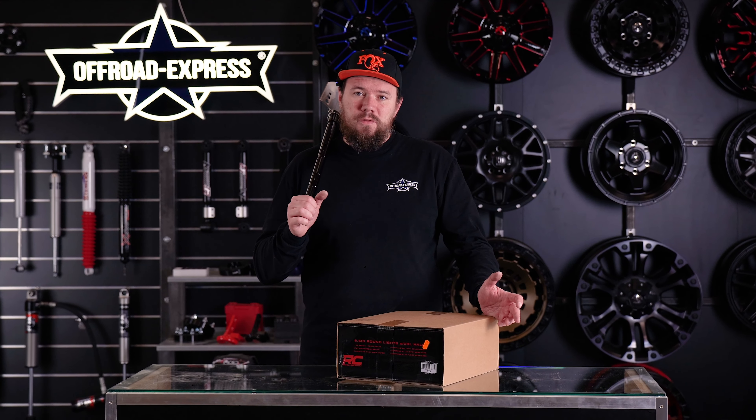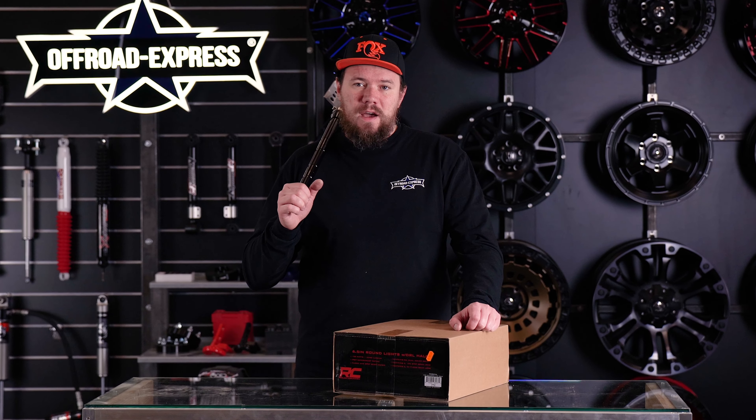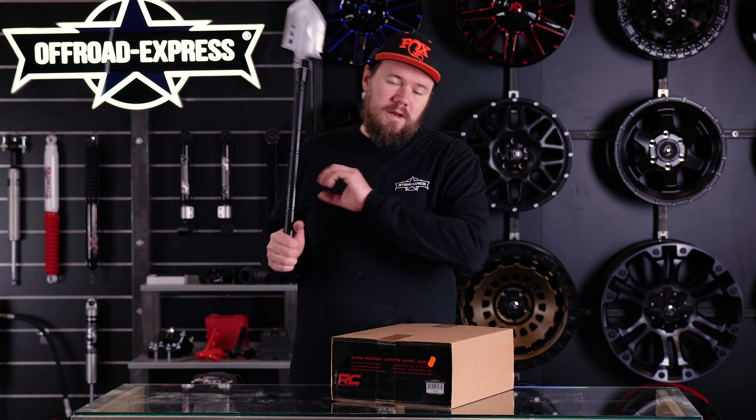Hi guys, this is Matt from OffroadExpress and today I'm going to show you a 6.5 inch round light from Rough Country. Let's dig inside.